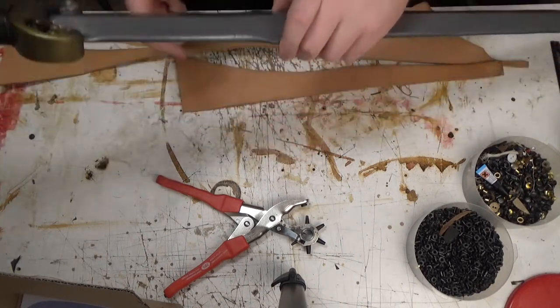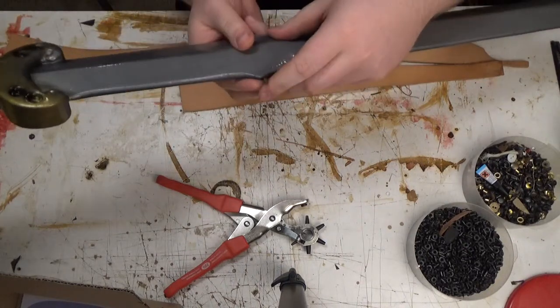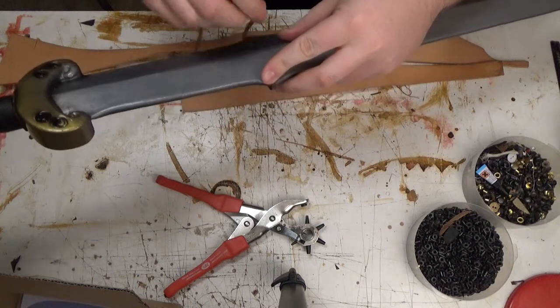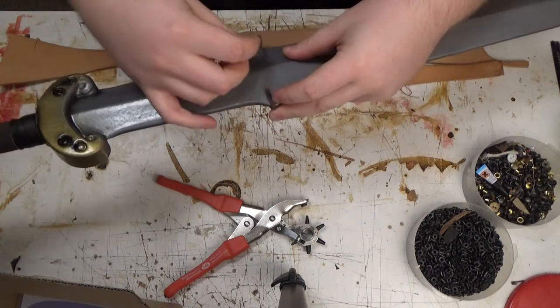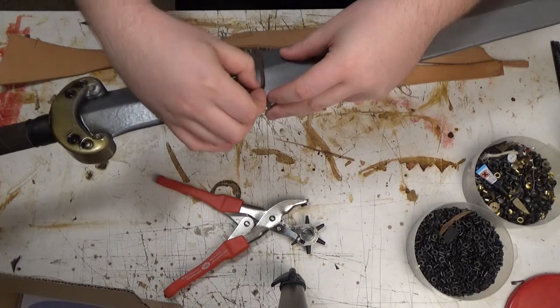So, circumference. This is the thickest part of the blade, and you can measure it with a measuring tape, or just get it like this.